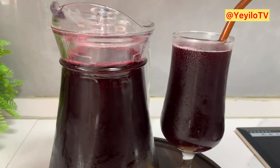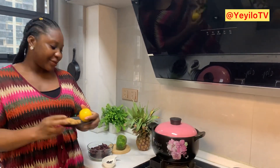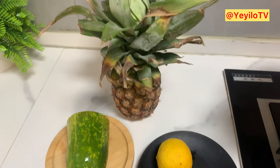We have the Zobo leaves, cloves, and negro pepper — guys, this is a game changer in your Zobo, don't skip it. If you're from the north, you know that when making kunu you add all of this, so adding it to your Zobo is also very nice. We also have ginger, lemon, cucumber, and pineapple peel. You can choose to add the pineapple itself, but pineapple peel is very essential in making Zobo.